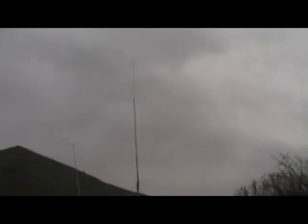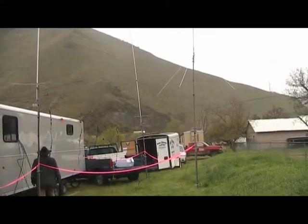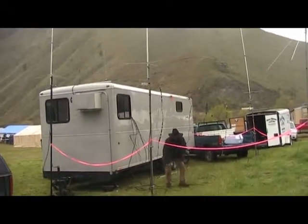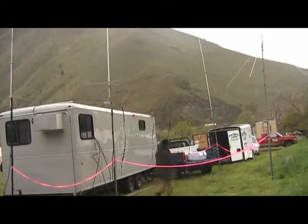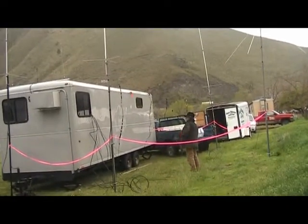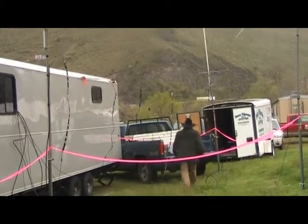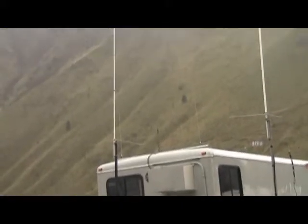Here are the net control antennas. You can also see we have — looks like four — roll-up J-poles hanging down there. Come over here and you can see another antenna as well.